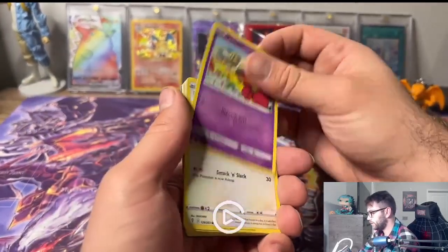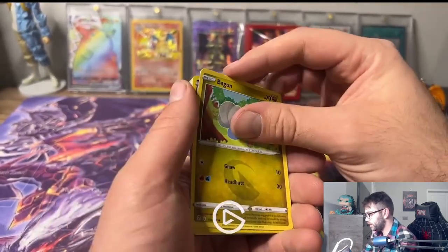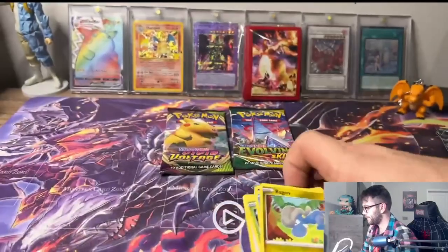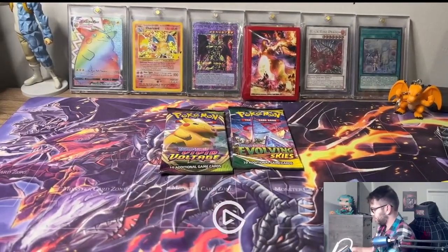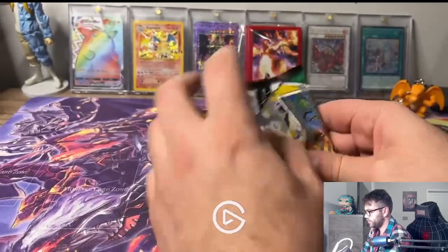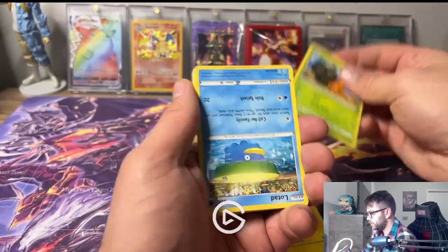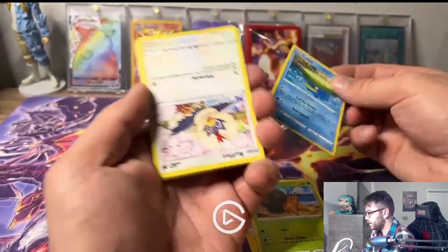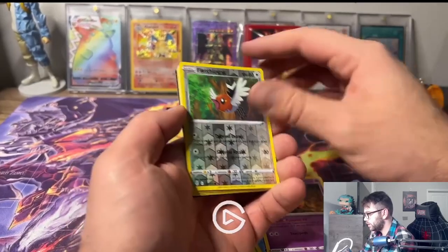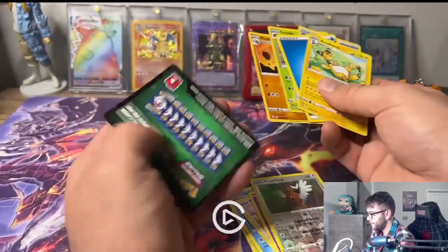Evolving Skies - I'd love to get something awesome. We got Scotch, Snom, Luvdisc, Dunsparce. Nothing in this pack unfortunately. This would be the very last Evolving Skies - can we get something awesome? We got an upside down Lotad - he was the only one that was upside down. Back to Rufflet, Pumpkaboo, Fletchling. Appletun is one of my favorite Pokemon but not what we want to see there. Nothing, unfortunately.